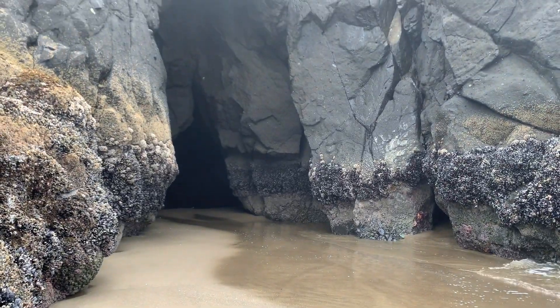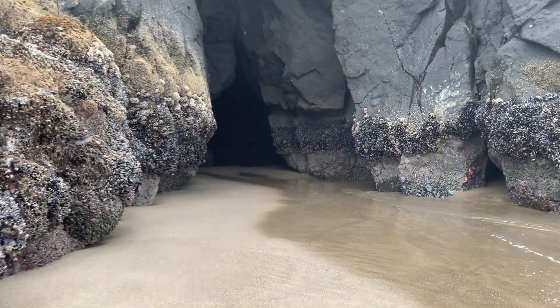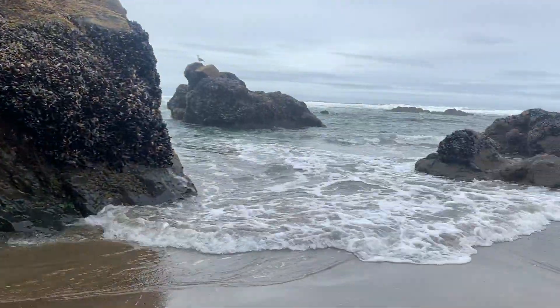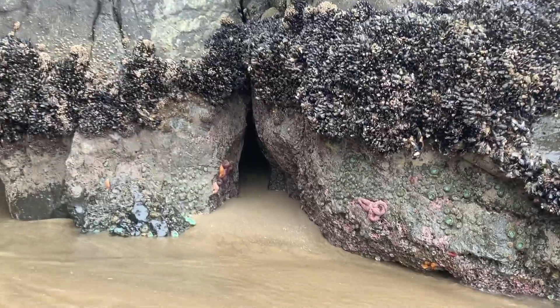Here — the sea cave. This is a secret passageway. Come in here and look at this cool sea light.